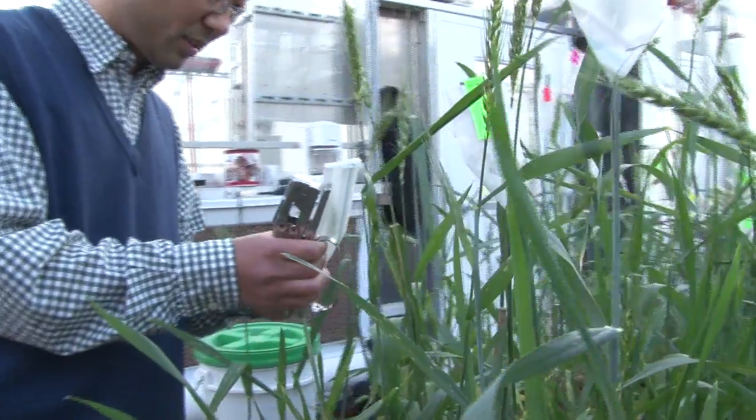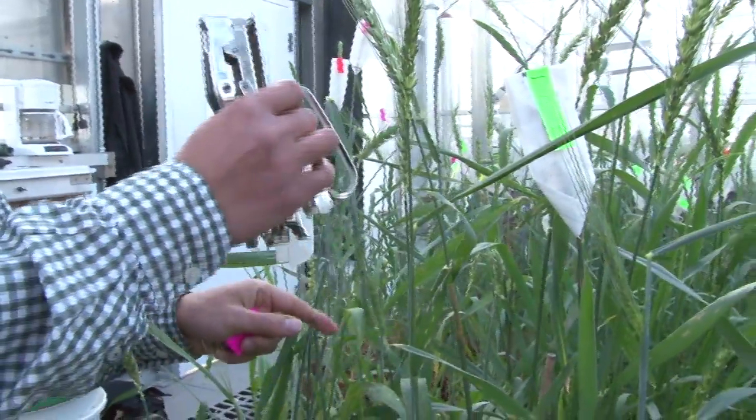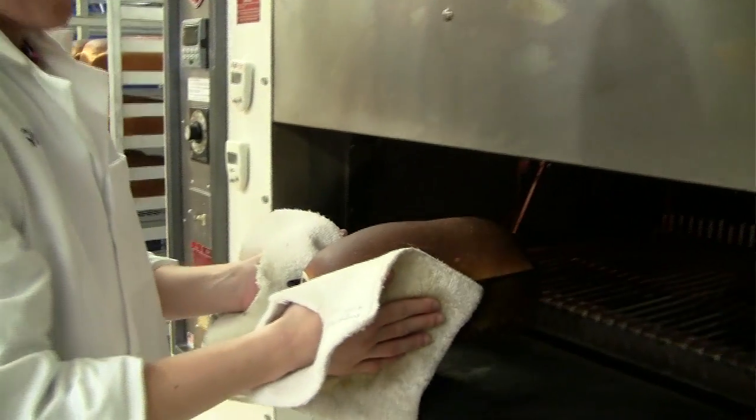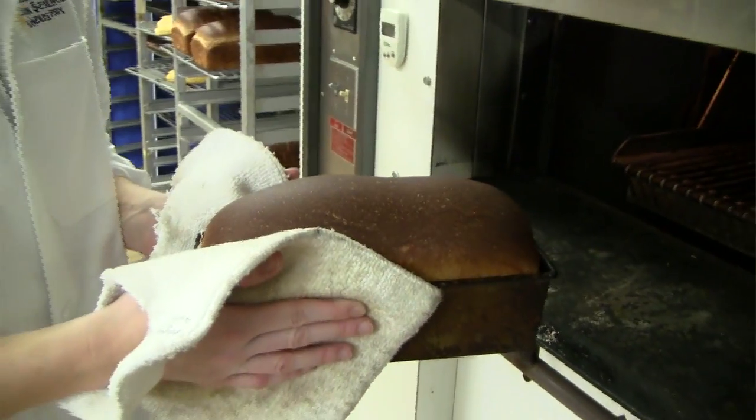In addition to disease resistance, the Oakley CL crop has also tested well for the end result — milling and baking quality. This variety has a good flour yield and also very good mixing tolerance. Overall, its baking quality is better than Danby.